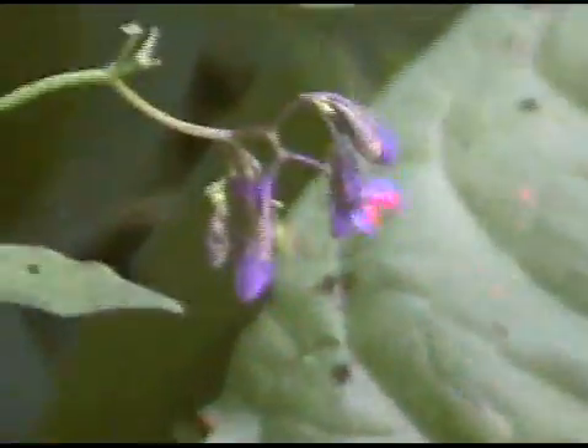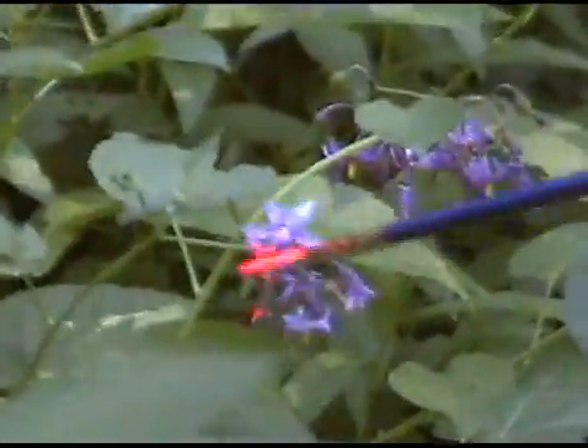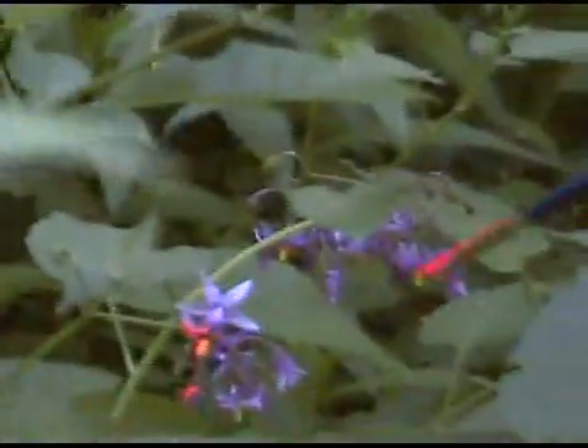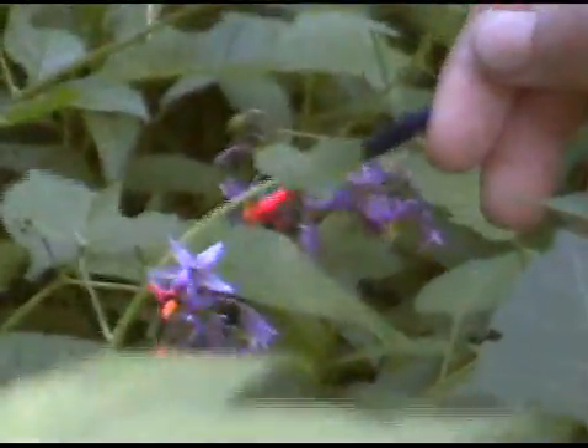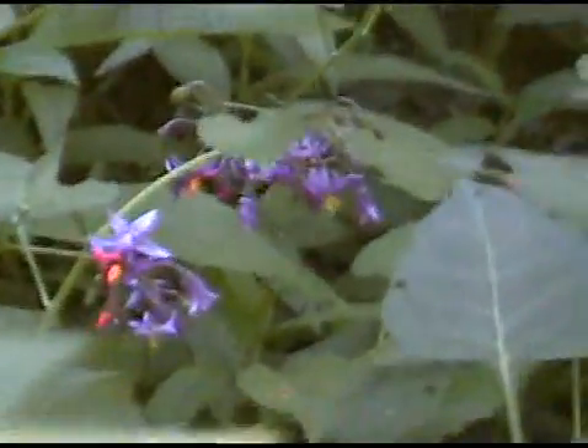Bumblebees, and quite a few other bees — even bees that are a little bit too small for us to see very well — they can make themselves shiver really, really fast.